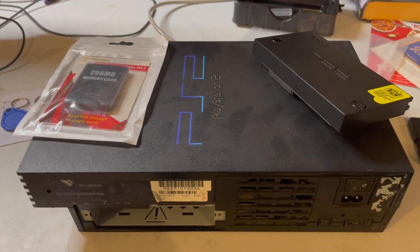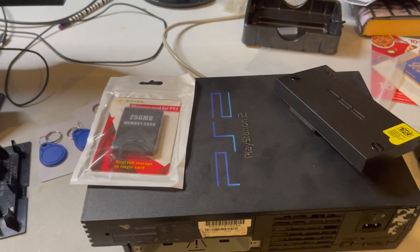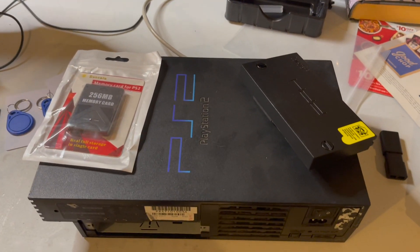What's up everybody? It's Vodka and I'm back with another video, except this video is a little different — it's actually on a PS2.